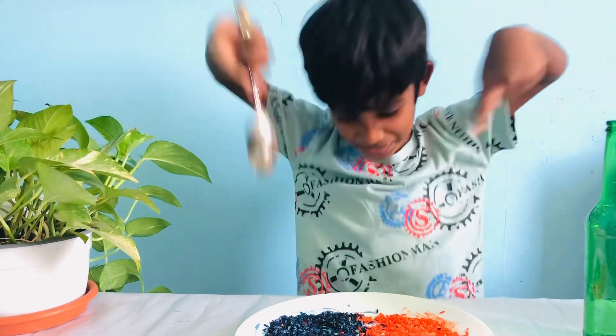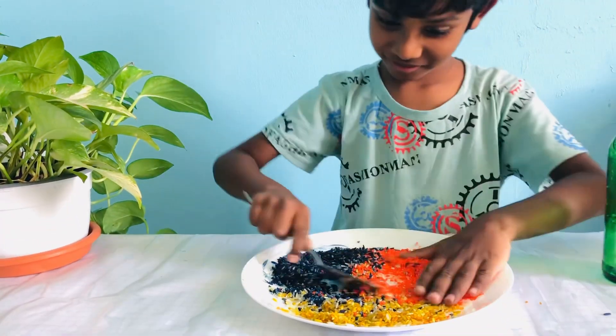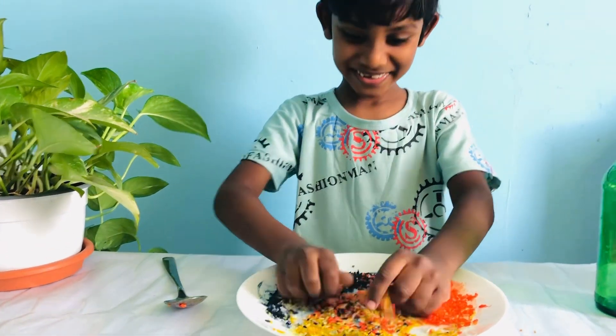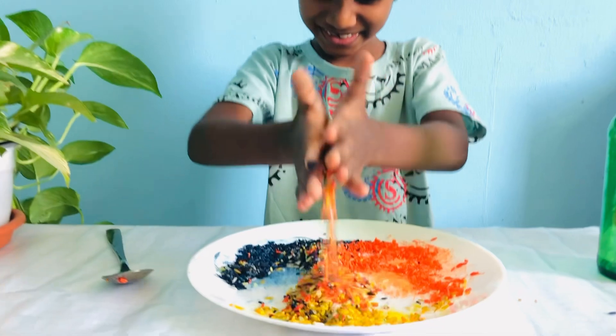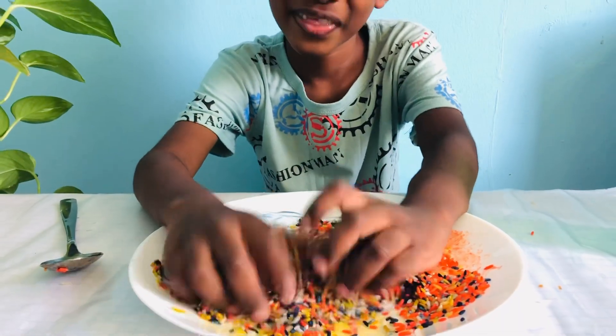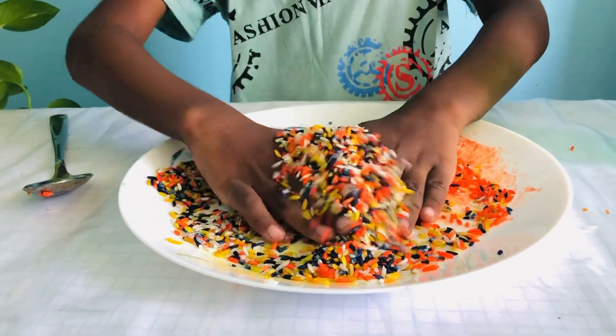Now I'm going to mix this crazily. I put some in the white color rice — normal rice.